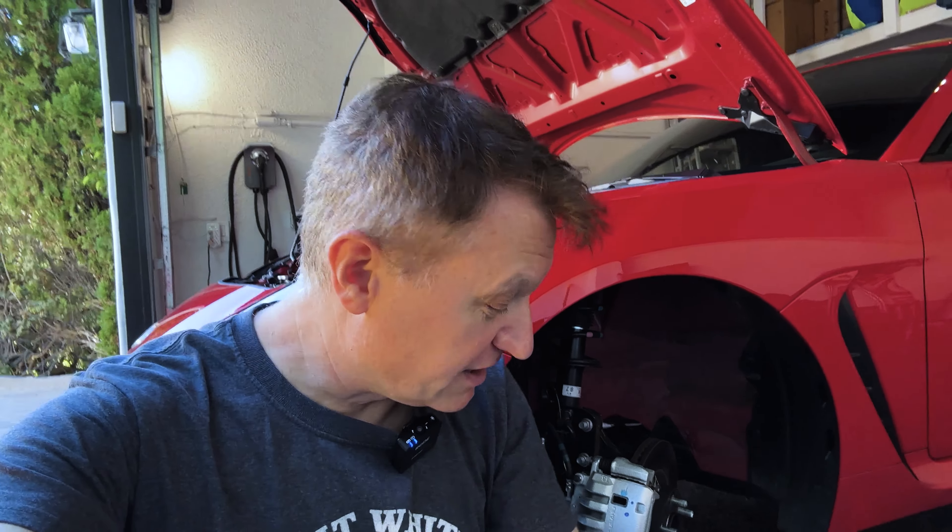I'm going to show you how to change the brake pads on a 2022 and up Subaru BRZ and Toyota GR86. It's actually the same as the last generation, and it's pretty simple.